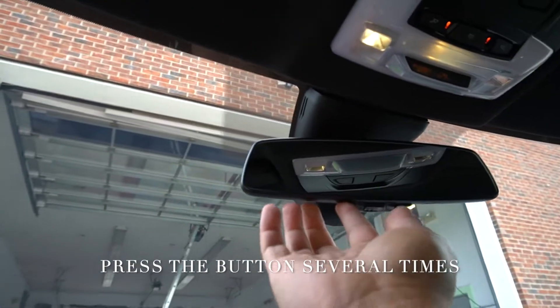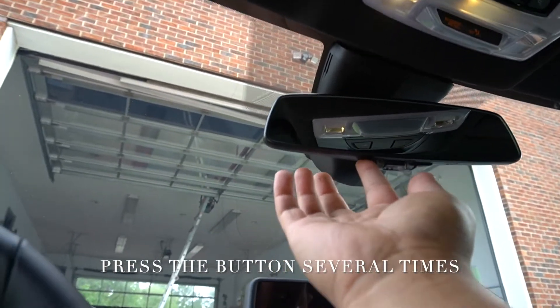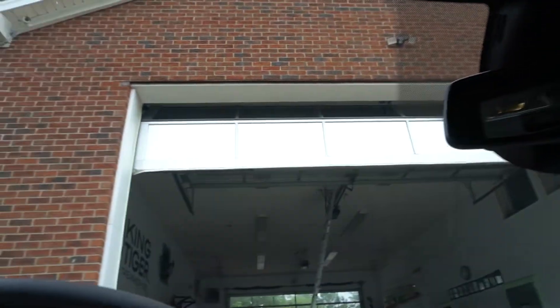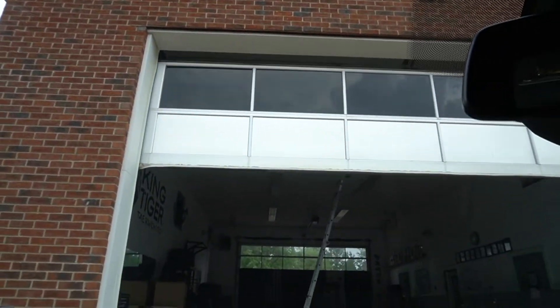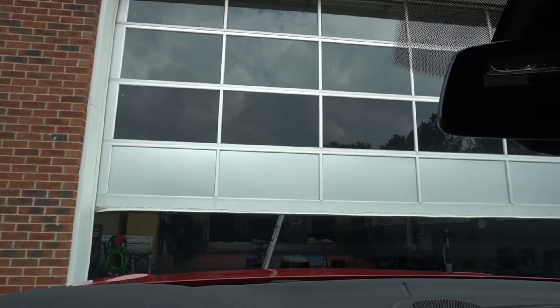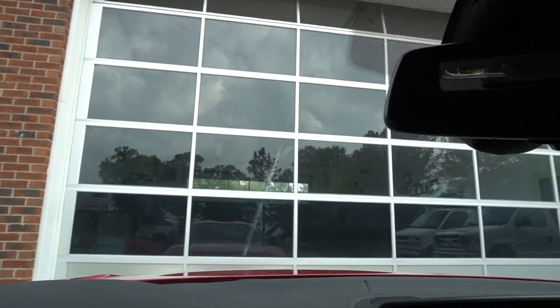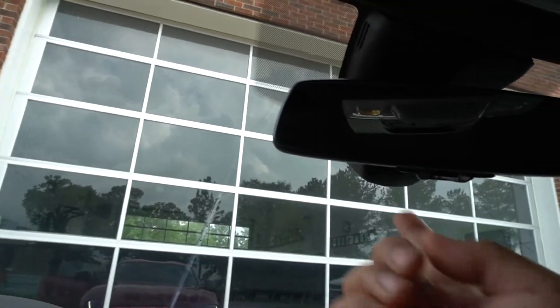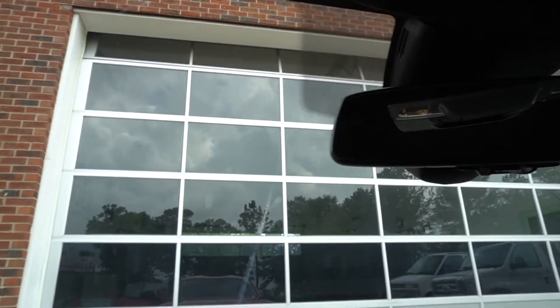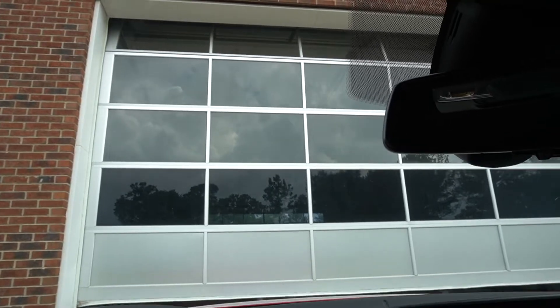Push the button multiple times, and just like that — see, the door is now closing. To open it again, push and hold the button, and it opens just like that, guys.